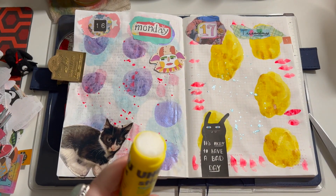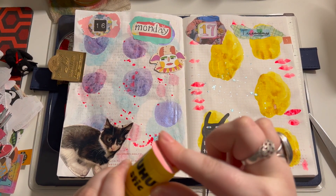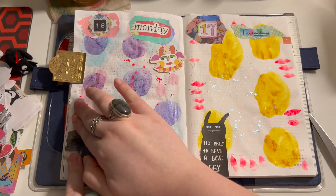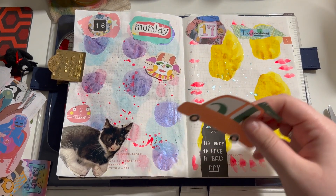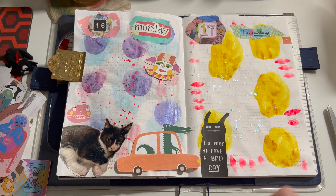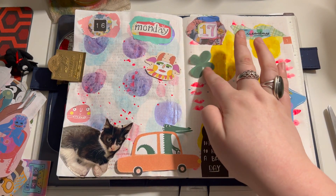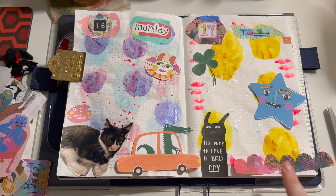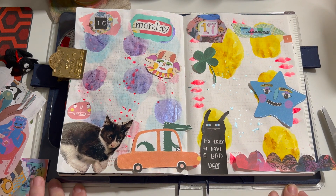I never really know what I'm going to put down — if I like it at the time and it matches, it's just going to go down. I pulled a few things I like and I want to use this for this day, and I like this for this page, and this on this page. Maybe something just like that, and like something like that. Let's go ahead and get this glued down — I think it looks good.